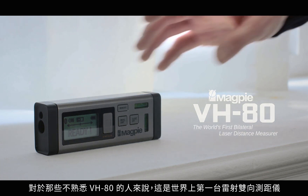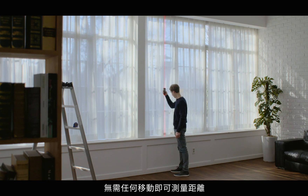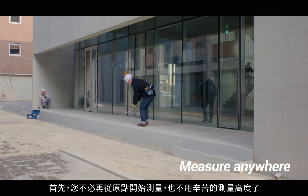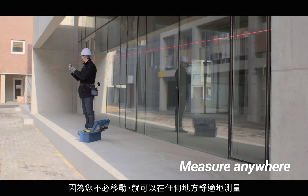For those of you who are new to the VH80, it's the world's first bilateral laser distance measurer that can measure distance without any moves. Let me explain in three points. First, you can measure anywhere. You don't have to move from one wall to measure nor kneel uncomfortably to measure height. Because you don't have to move, you can measure comfortably anywhere.